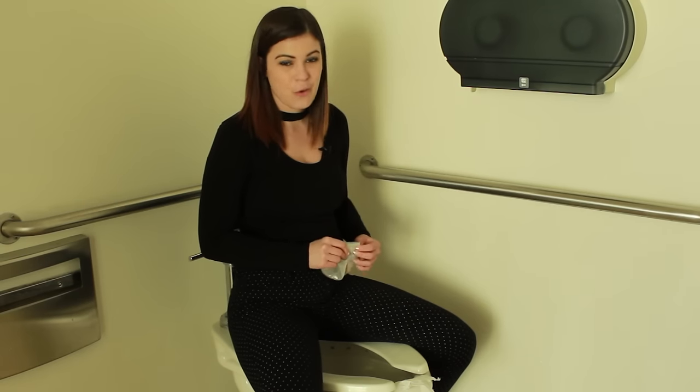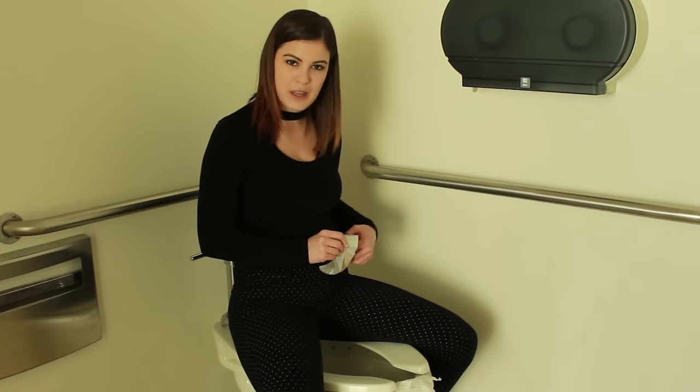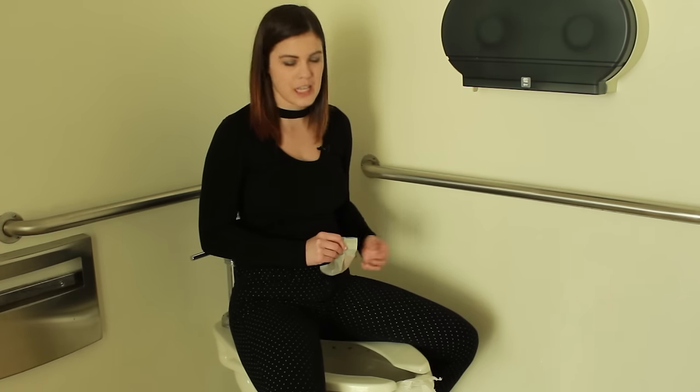It's important to note that we're using water as a substitute for any output or stool that would usually be in the pouch, so it's more liquidy than it usually would be.